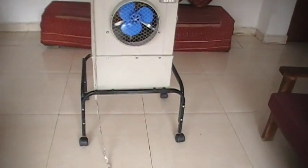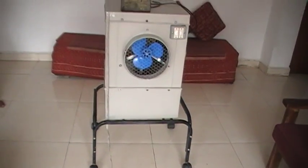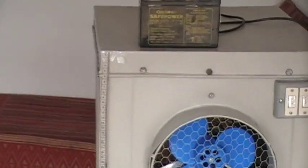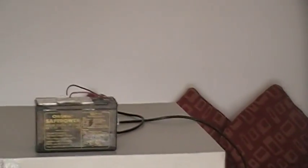This is mounted on a portable stand. The length of this cooler measures around 62cm, and the width is around 42cm by 42cm.